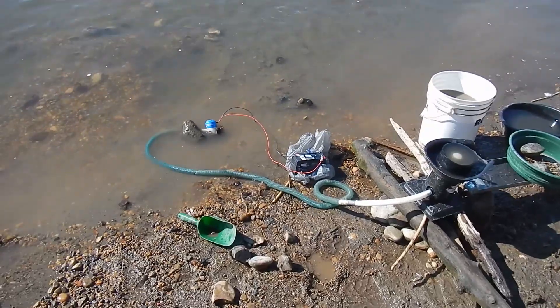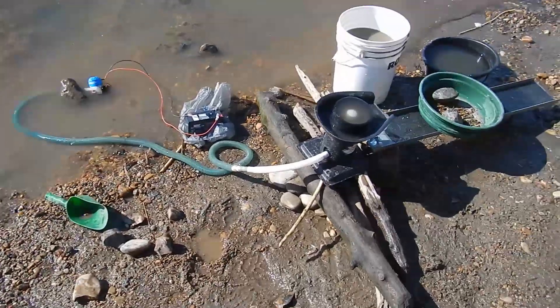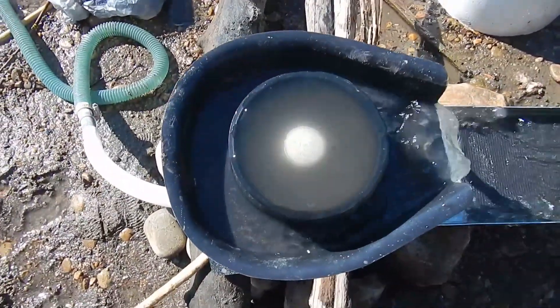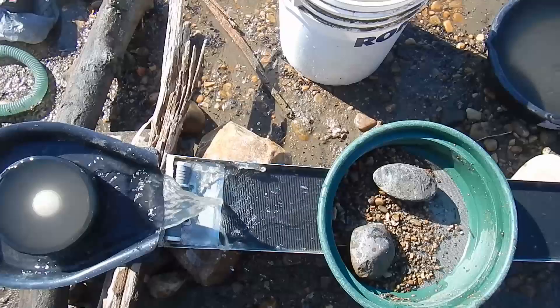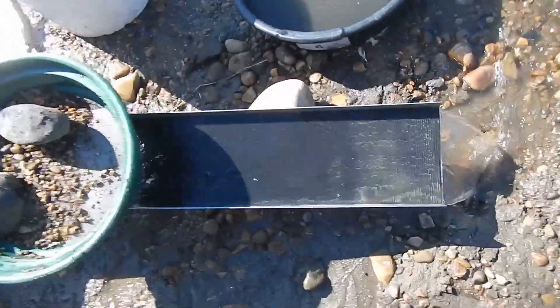I got my fluid bed hooked up to my water pump here in the river, and this is what it's looking at right now. I'm going to start shoveling some gravel in there shortly — or I shouldn't say gravel, I should say my concentrates — and it's going to go down here.